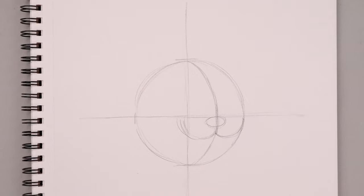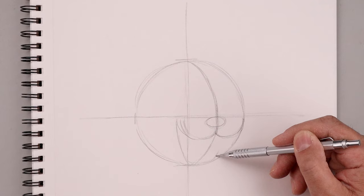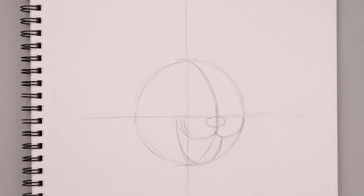Let's go to the top corner of the mouth and draw the bottom, coming all the way down towards the bottom of our circle and then bending that back up underneath the right side. Now let's go to the side of the nose and curve the cheeks — going up and then down towards that center line on both sides.